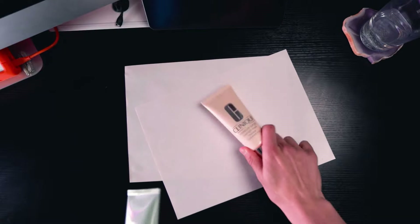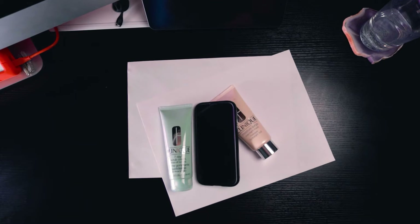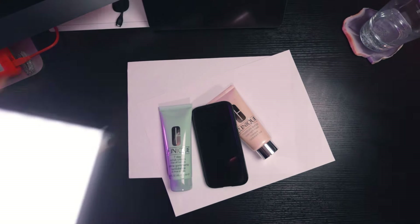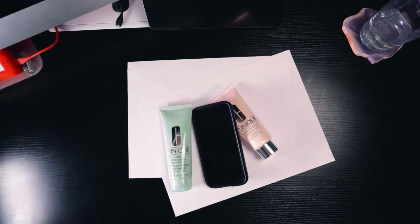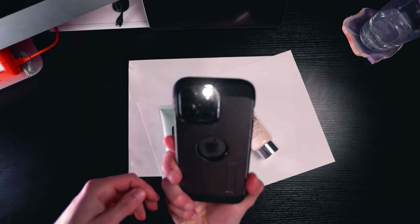First you'll need a piece of paper, maybe two just to be safe, your products — in my case my partner's face lotion — and a camera like your phone, or for me the camera I'm currently recording this video with. Finally you'll need a window or a white light; I'll be using this LED panel I use in all my videos, but otherwise you may be able to get away with your phone's flashlight depending on the size of your product.